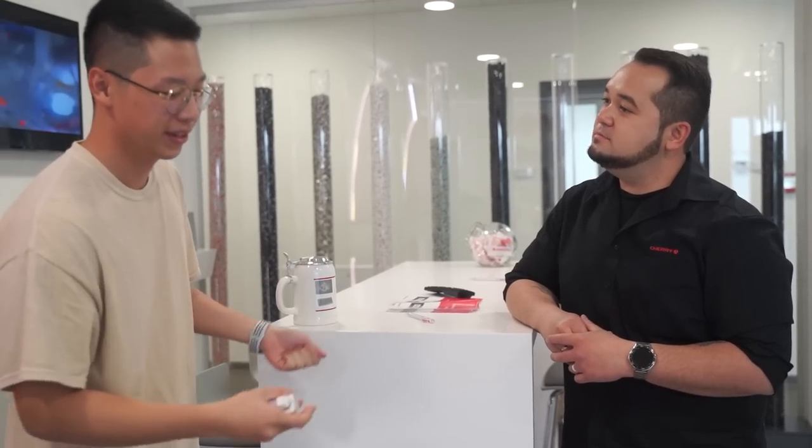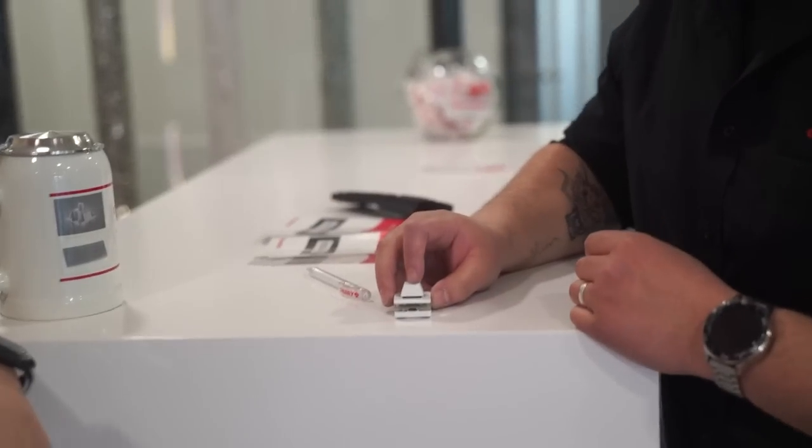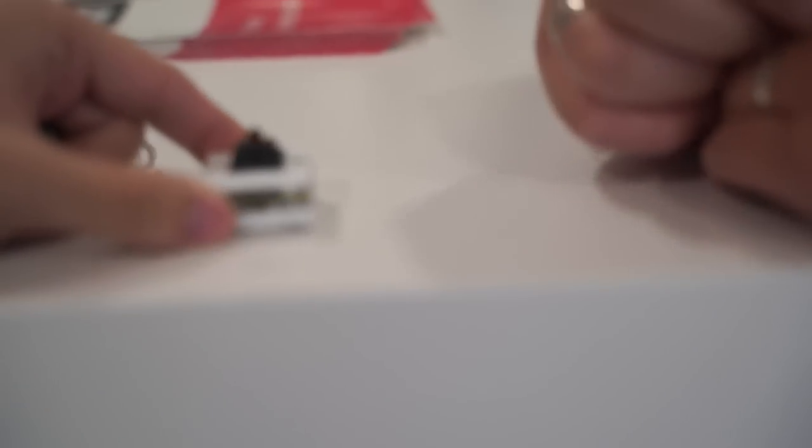So today we're actually at Cherry. I went all the way to Germany to introduce you to this new switch that I've sort of upgraded. Here's the switch — you can go ahead and feel it. It's really smooth. This is actually one of your switches — Cherry switches. This is a Cherry MX Brown, but it's modded.